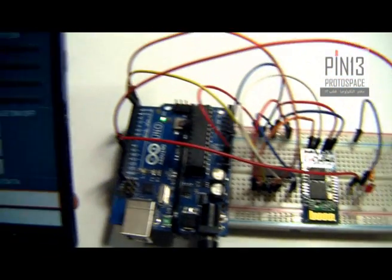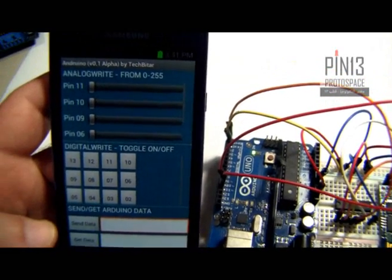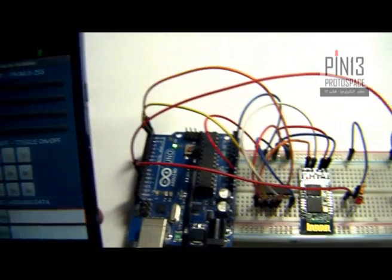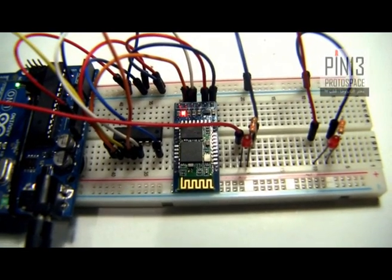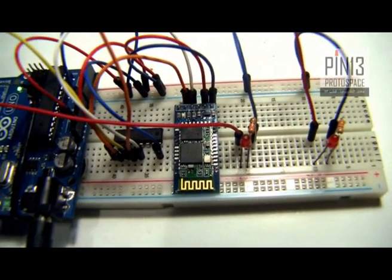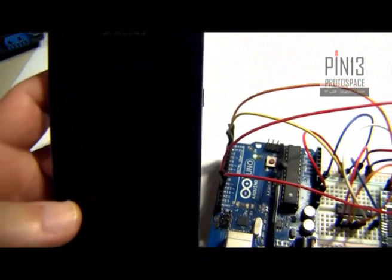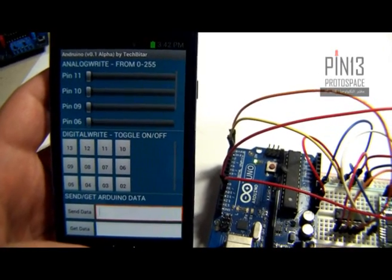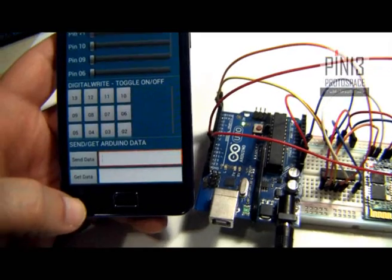Before we can connect we have to pair. Pairing is done once and basically authorizes your Android device's Bluetooth to communicate with the HC05 or any other Bluetooth device. Once you do the pairing and you exchange the passcodes, all you have to do after that is just directly connect. Let's click on the action menu.